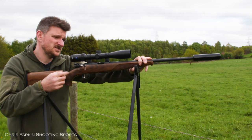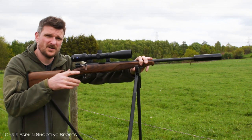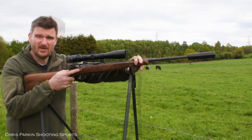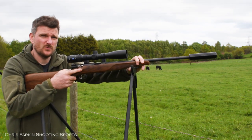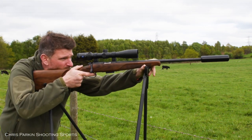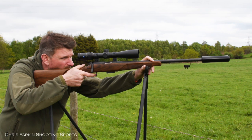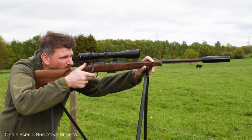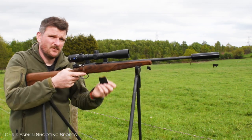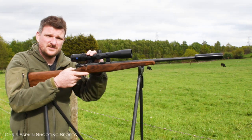This one is in .17 HMR, so you have a much smaller 17 grain, .17 calibre bullet doing 2,500 feet per second, instead of the 40 grain soft lead bullet of the .22 LR which is only doing about 1,050 feet per second. Because of the speed you get a much flatter trajectory and it performs better in crosswind conditions. Being supersonic causes more muzzle report, but it's worth it because you can take down animals as large as foxes at intermediate distances with a .17 HMR.